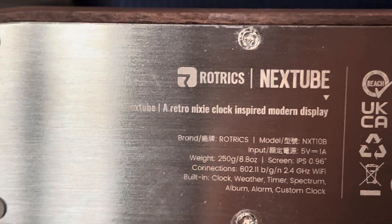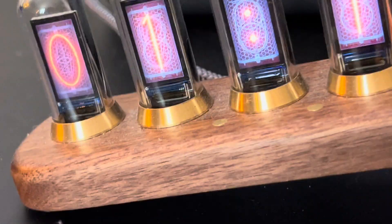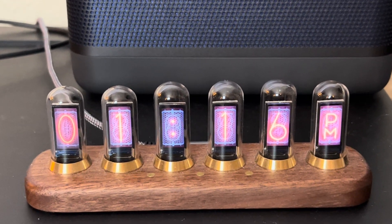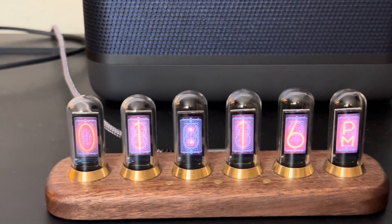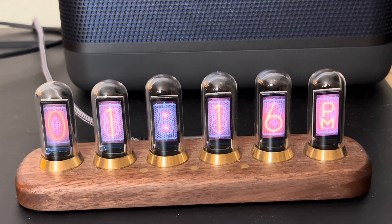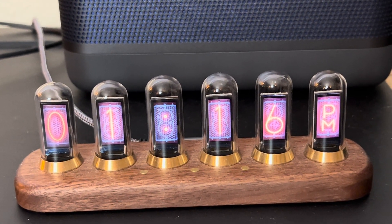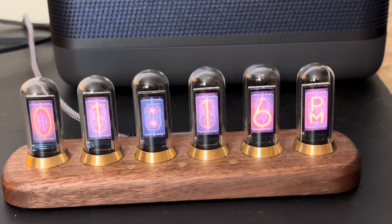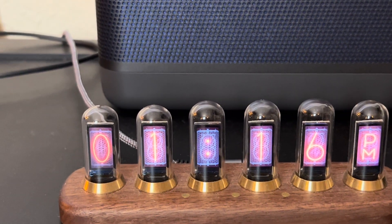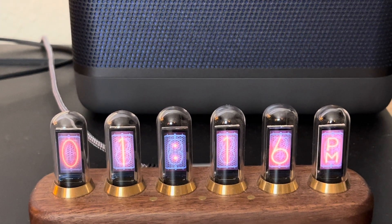It's a retro Nixie clock inspired modern display. If you don't know what Kickstarter is, it's a crowdfunding site where you send money in for a product and the people making it do their best to bring it to you, but there are no guarantees. Whatever the price is, it's severely discounted from what it'll be when they start selling it, but you're taking a risk. I put money down years ago, finally got the product, and it's been more than a year and it's working fine.